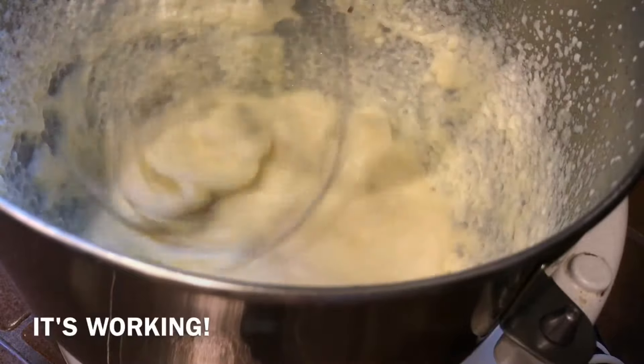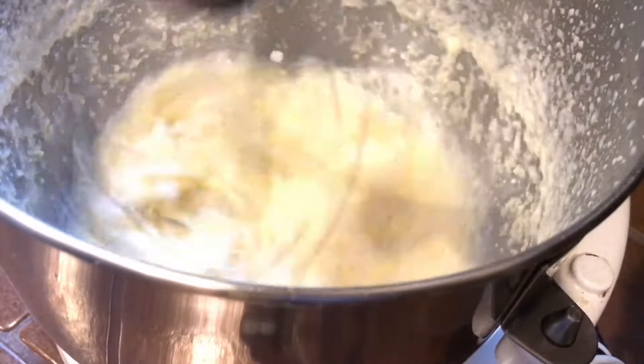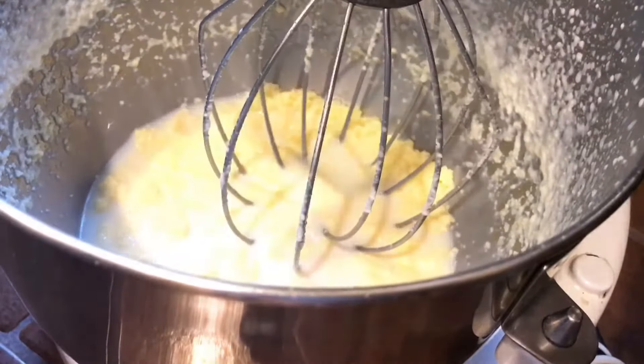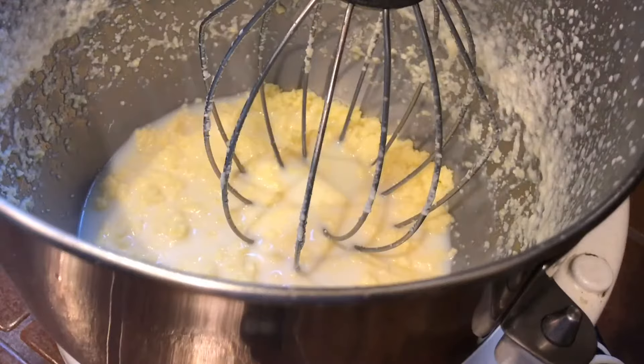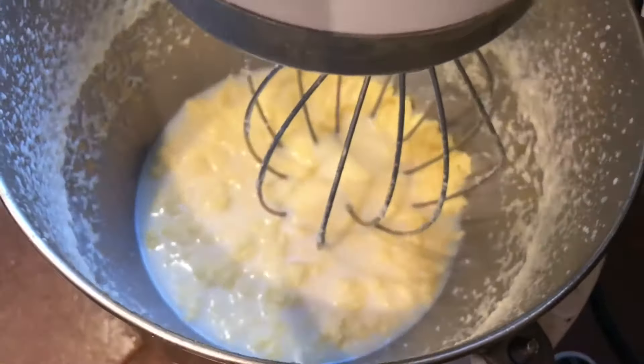You'll see it, it'll completely coagulate. Look at the butter! I didn't think it would work! Look how yellow it is! Okay, let's do it!